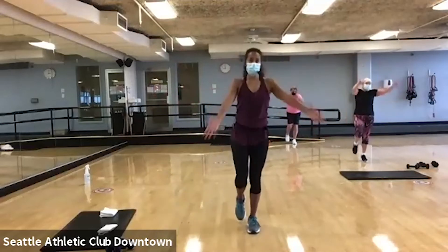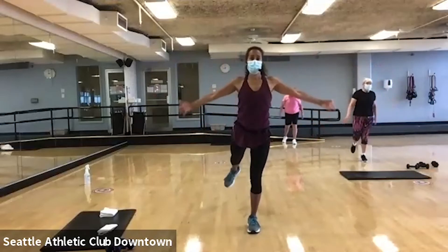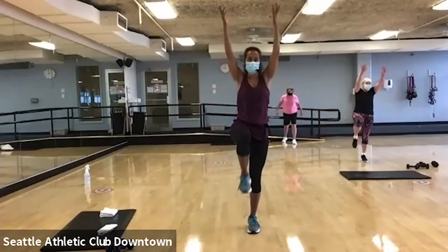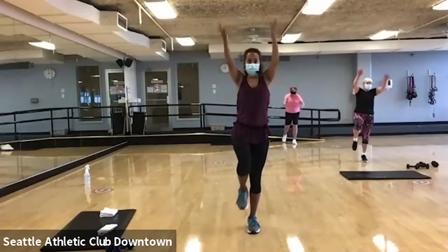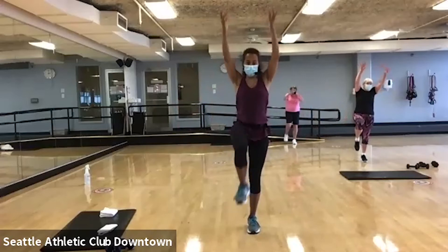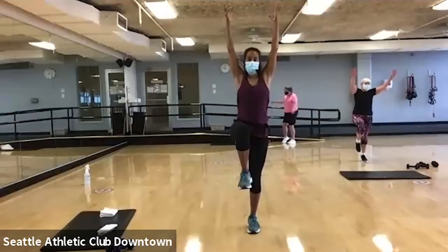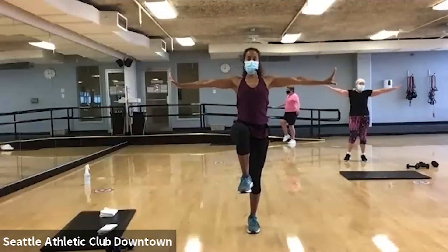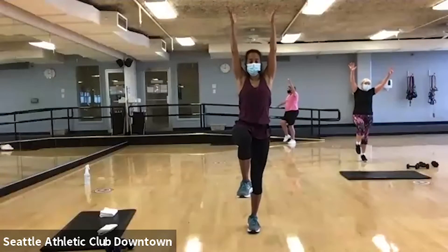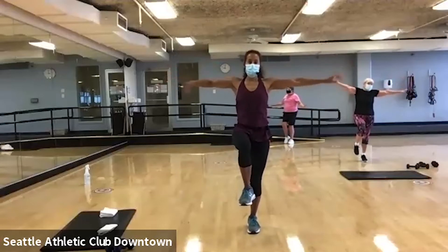Good. The leg you're standing on — spread those toes. Give me two more. On this next one, hold it up. Arms up. Bring those arms down. Take those arms down. And you can dance it out.